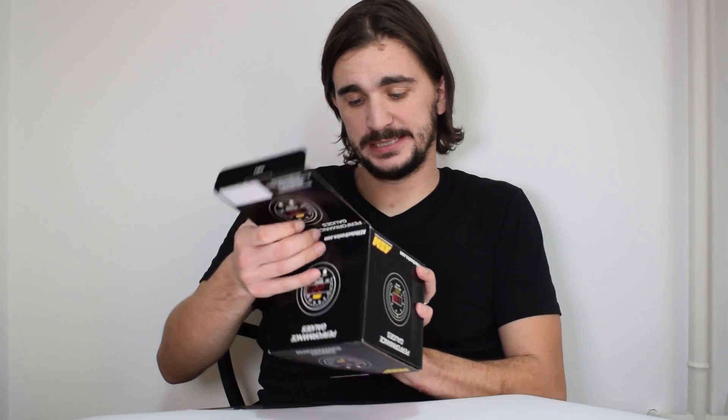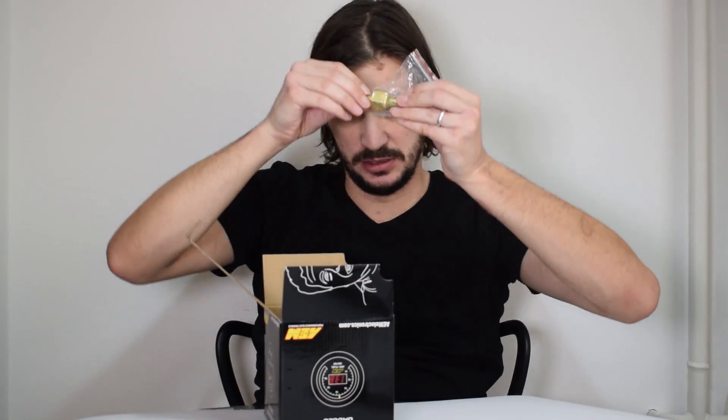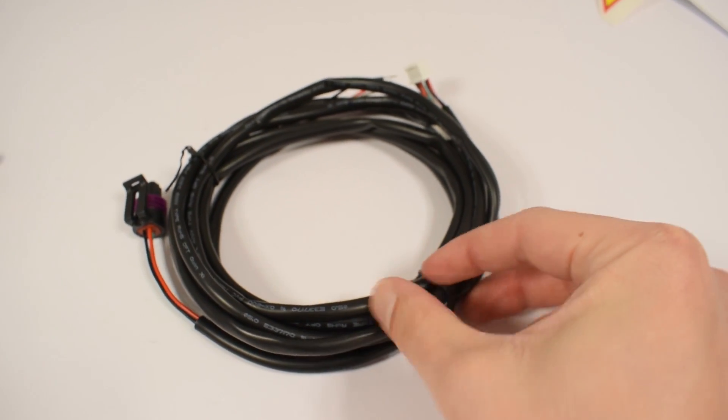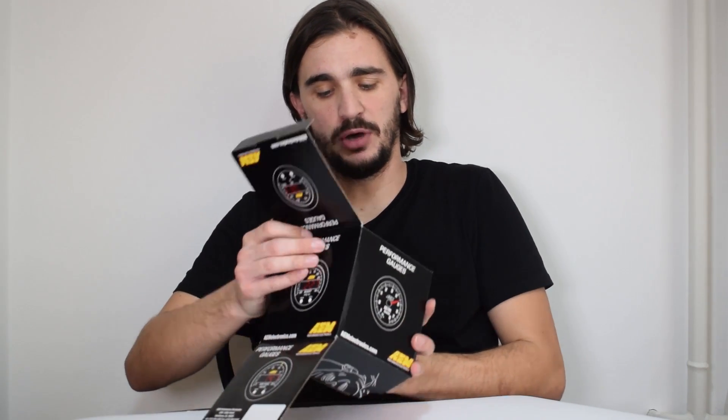If you have ever unboxed a gauge from AEM you've probably noticed this dude — by the way, this is JC, AEM's founder. Now for the actual unboxing: the sensor, the wiring harness, some rubber band and butt connectors, and here we have the gauge. To see the gauge in all its glory we have to open the other side of the box. This is actually a two-sided box, and here we have the gauge along with an AEM sticker you should put on your car.